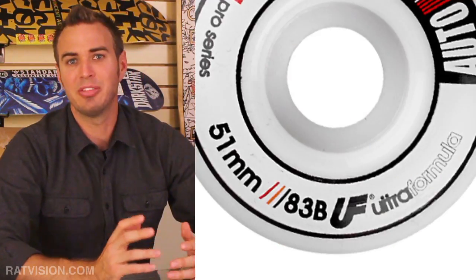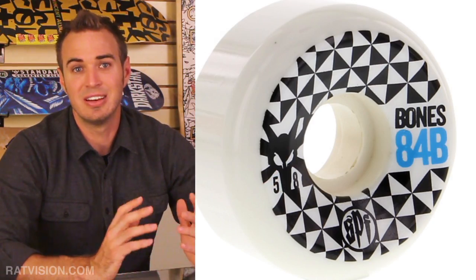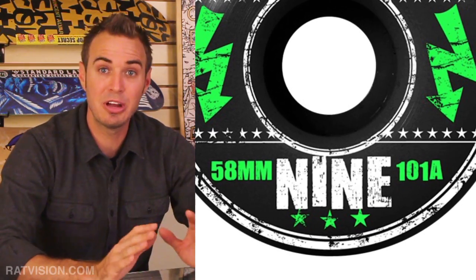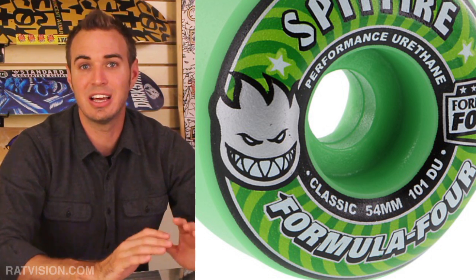We'll discuss more about the B scale later and see how some brands are not entirely telling the truth about their durometer readings. We'll also mention how a high durometer doesn't always relate to less flat spotting.